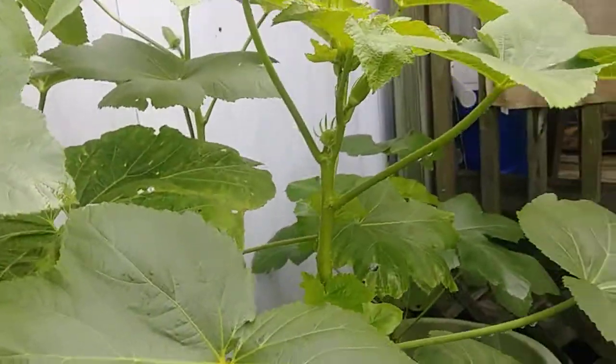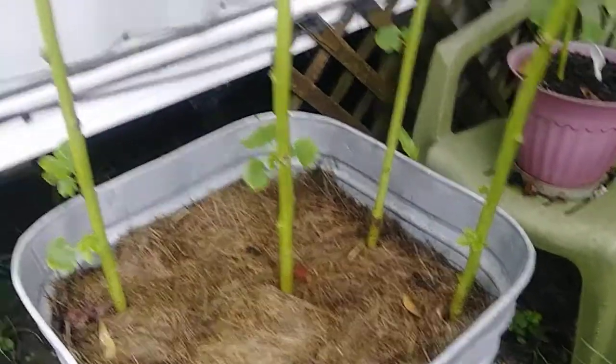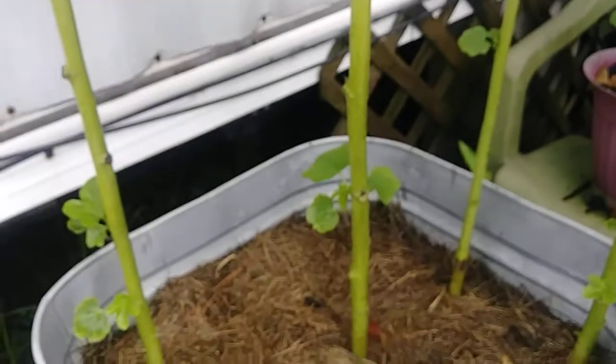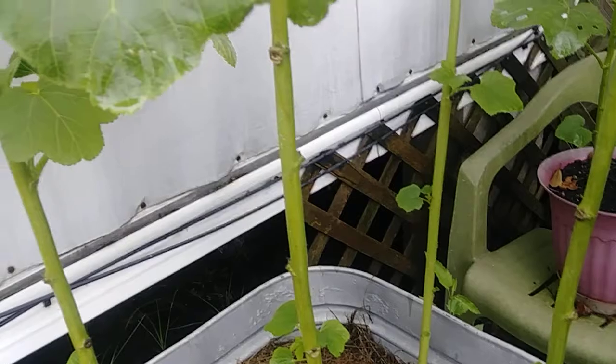Y'all, I'm so happy with these — happy, happy, happy! Now if you notice, the bottom leaves, most of the big leaves are gone. When they get where they look like that, I just pop them off, and then new ones grow at the bottom. I usually get a new crop from doing that.